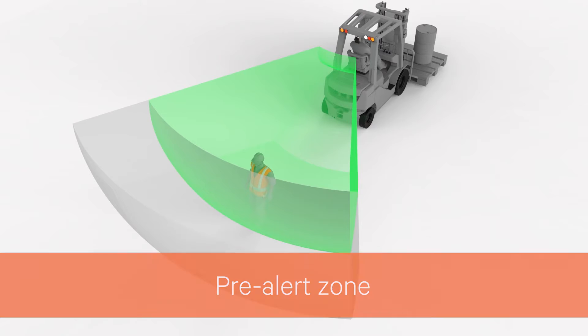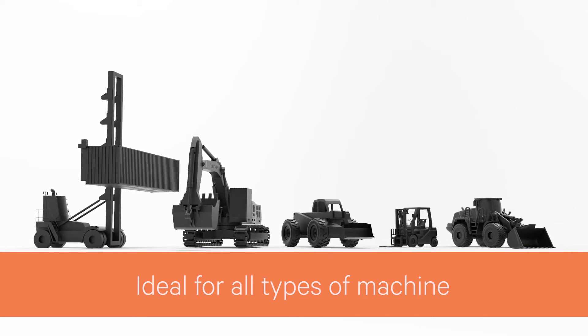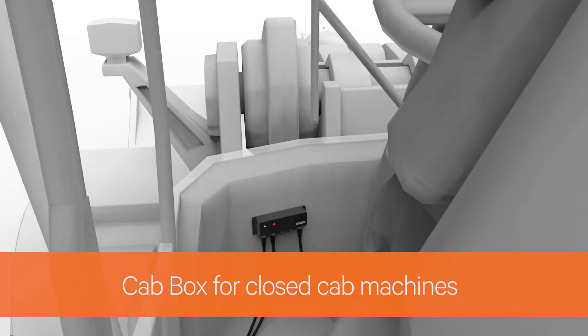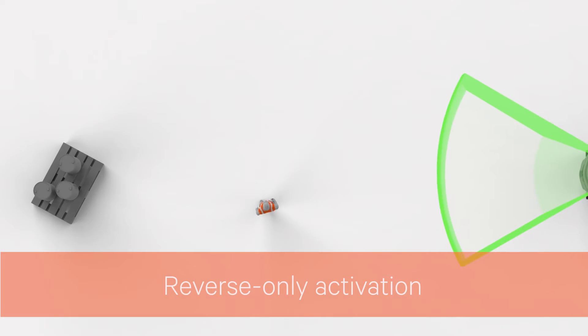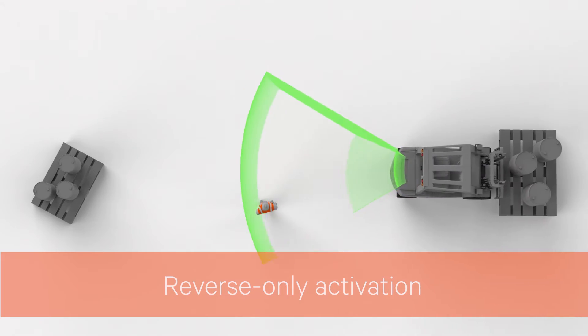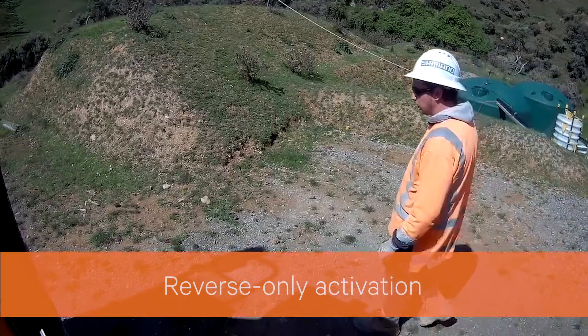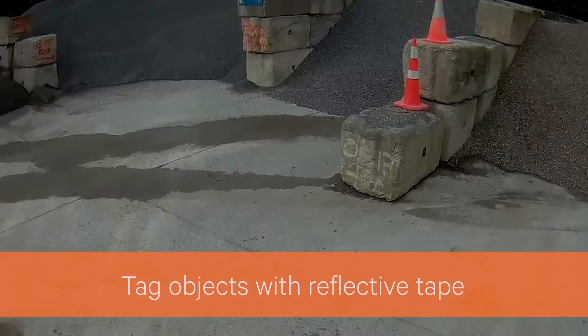A pre-alert can be added to indicate the critical risk zone is getting close. Scene sensors can be used on all types of mobile equipment. A cab box is used for enclosed cab machines and can connect up to four sensors. To avoid irrelevant detections, the sensor can be set to alert only while the machine is in reverse.